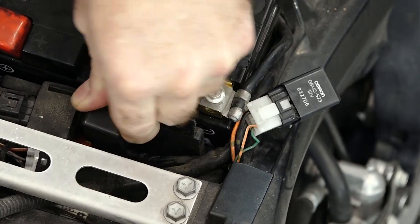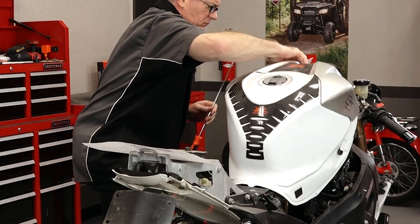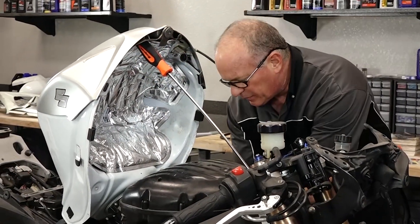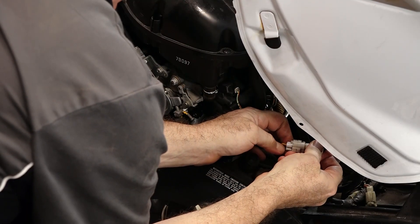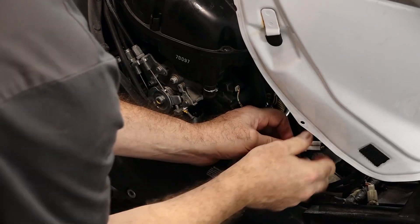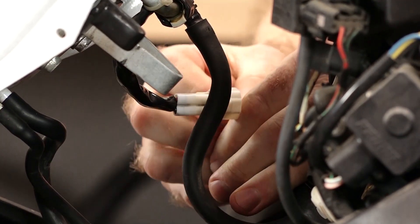So it looks like we're going to have to dig a little bit further. Let's put our relays back where they were so they don't get damaged, and then we're going to lift the tank up and verify that there actually is power going through the harness up to the connection that leads into the fuel pump itself. There's our yellow with a red stripe. One side of that's going to be a ground, and that third wire actually goes to the fuel level sensors inside the tank. But the only one we really care about right now is that yellow with a red stripe.